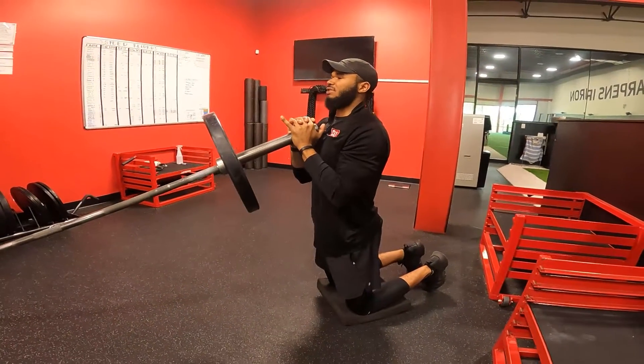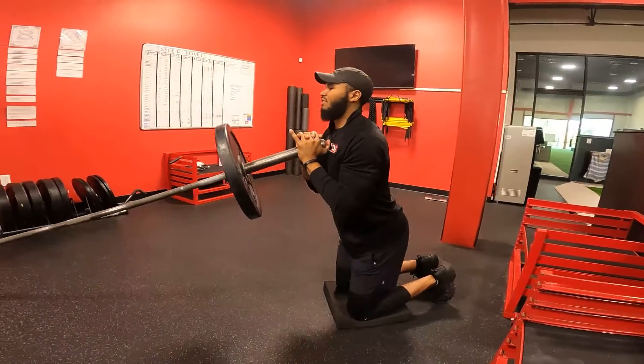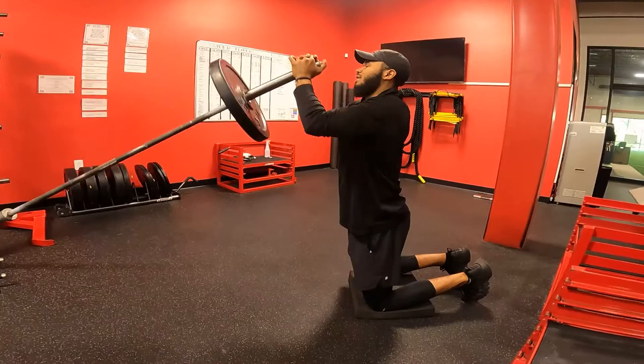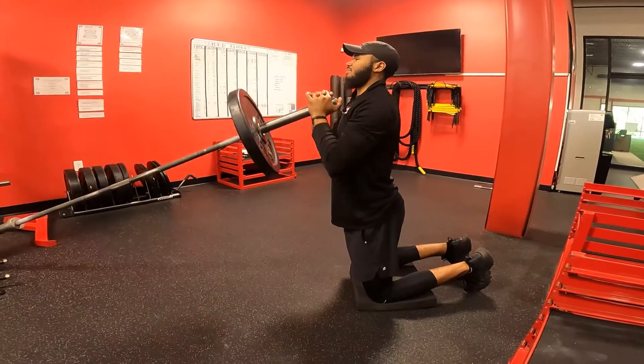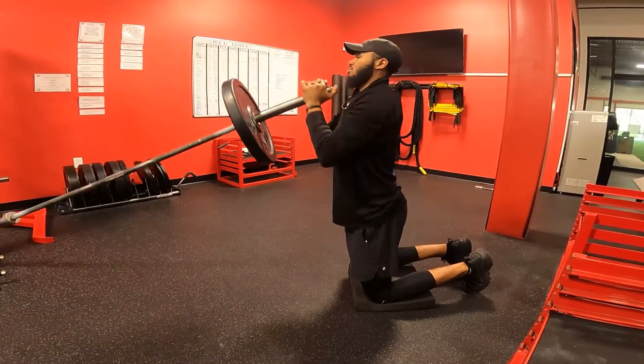On this one, we want to keep our hips right underneath us, under our shoulders. We don't want to fall back where we're crouched. I want to have a big chest and keep my hips underneath me. Press that bar straight up and control it right back down to my chest each time.